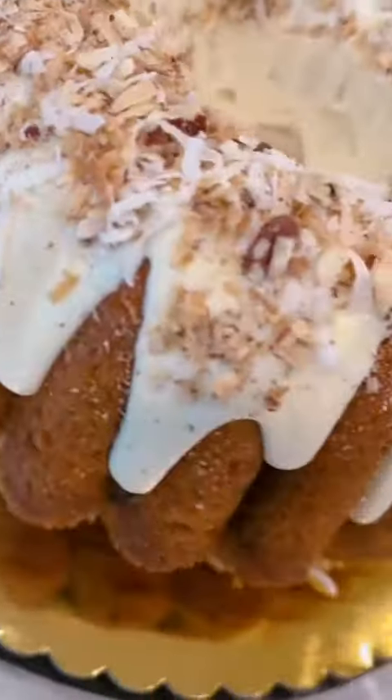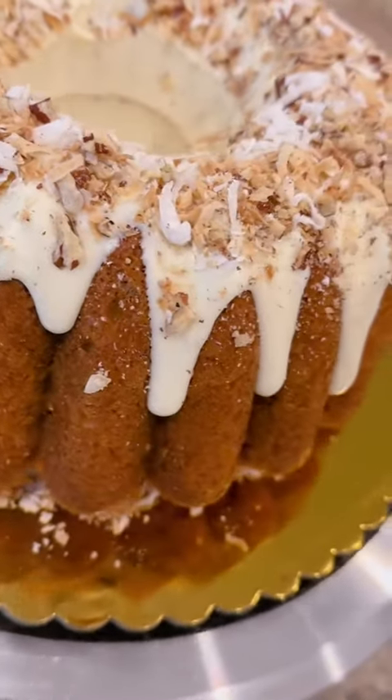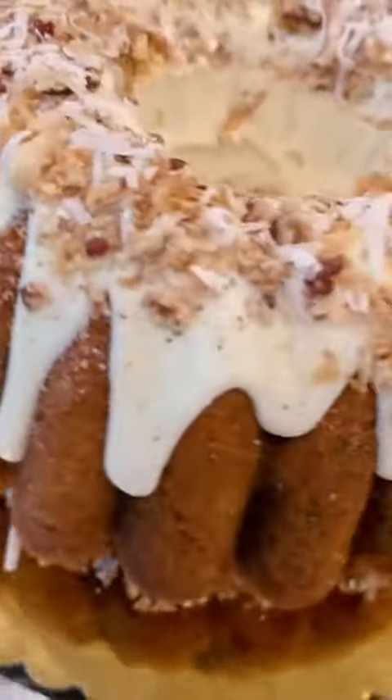Italian cream cake is a southern tradition. It's tried and true. It's perfect for spring and again, it's perfect for your Easter dinner. The full recipe is typed out in the caption. Like, follow, share, and repost this for more.